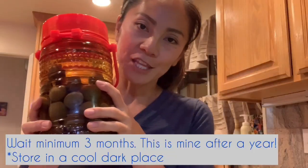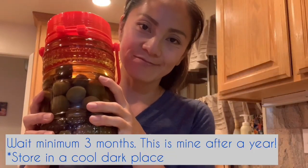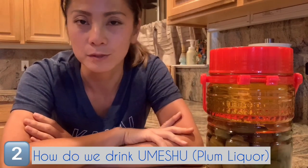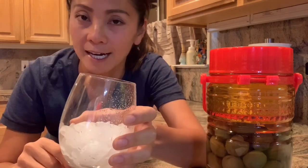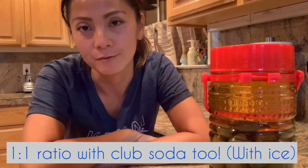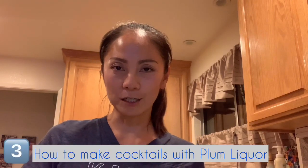And we're done. Three months later, you get this. Now the second part of the video is very short — how do we drink this plum liquor? There are many different ways. The most popular way is chilled in the refrigerator or on the rocks. You can also mix this with hot water for a sore throat, or even club soda to make it refreshing.